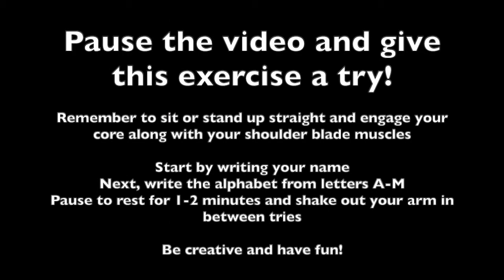Pause the video and try the exercises. Make sure the muscles around your shoulder blades are engaged and turned on. Remember to stand up straight, engage your core muscles, bring your belly button to your back, and keep your shoulders relaxed. Try not to let your shoulder move throughout the entirety of the exercise. Start by writing your name, then write the alphabet from letters A to M, and then do it as fast as possible. Make sure to pause and rest for one to two minutes and shake out your arm between each set.